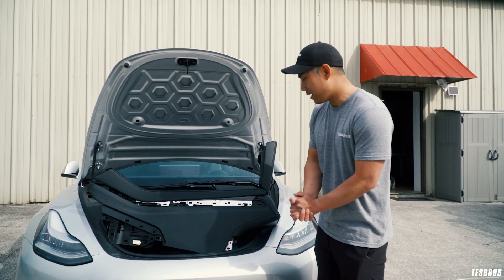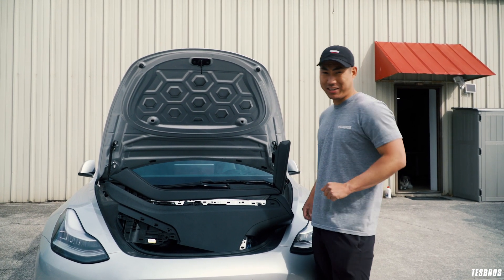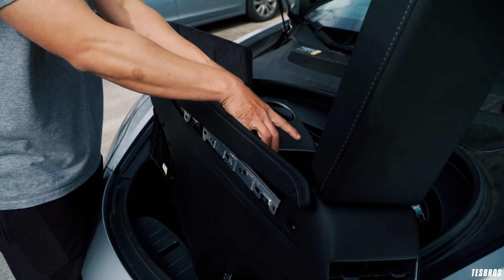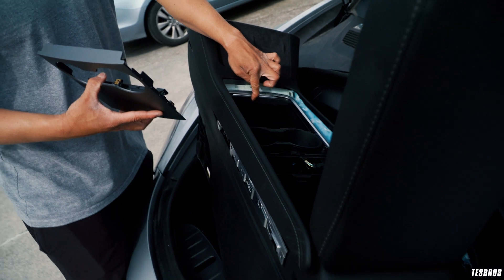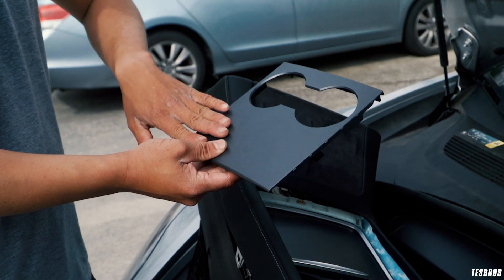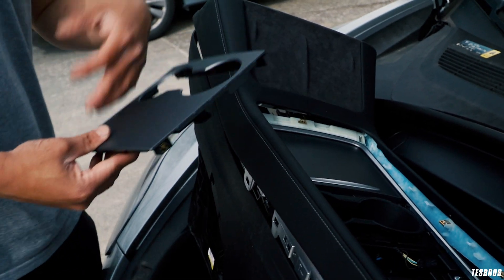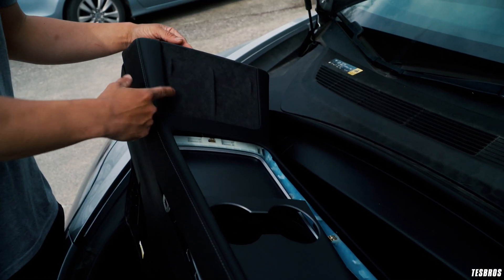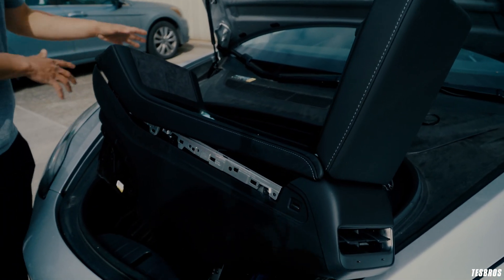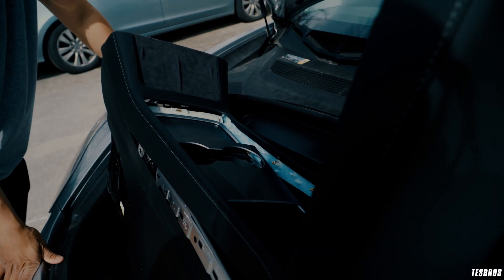What's up guys, it's G with Test Bros and today we are going to be changing out the center console 1.0 on the Model 3 2018 with the center console 2.0. The main thing is the sliding door - it's kind of like the Model S with a smooth sliding door. It's also in a sand gray finish, definitely a lot better than the piano black from console 1.0. There's no compartment anymore; this is actually the charging pad. I really want to put this on my Model 3 because this is a unicorn - a silver Model 3 they don't have available anymore.